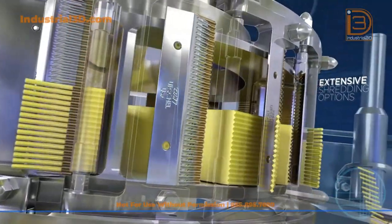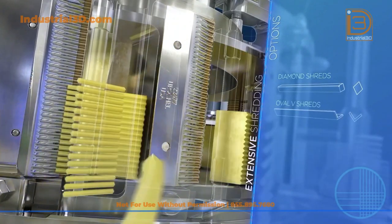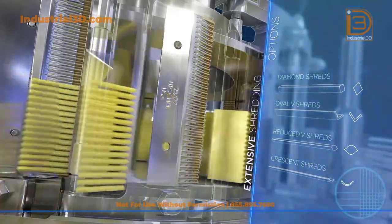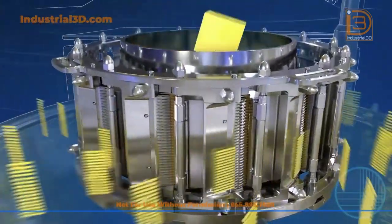An extensive variety of shredding options are available, including full shreds, diamond shaped, oval shreds, reduced V shreds, and reduced oval or crescent shreds. The SH-14 has many solutions to fulfill your shredding needs.